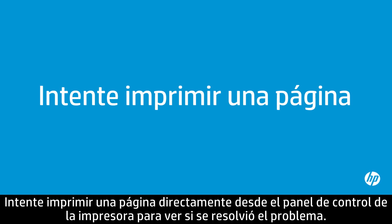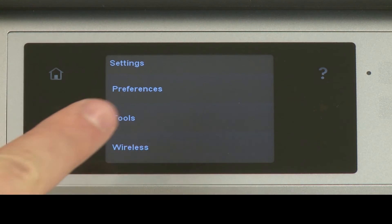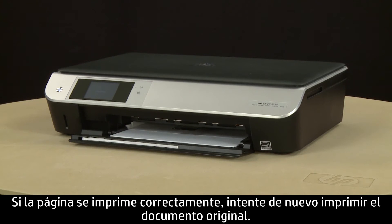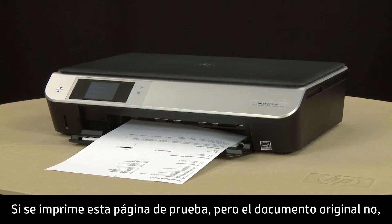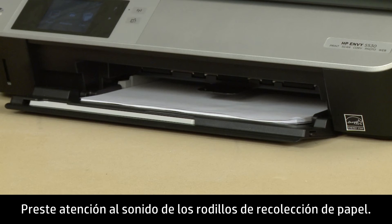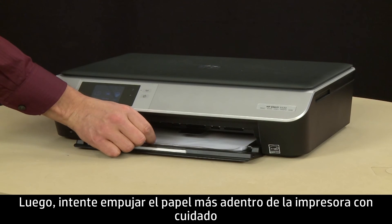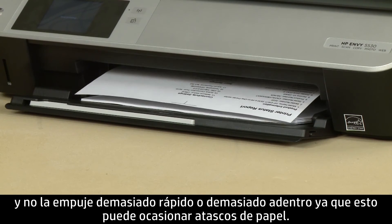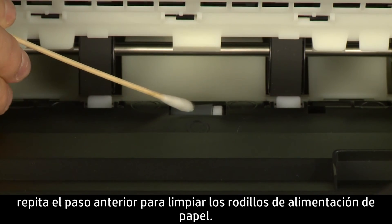Try printing a page directly from the printer's control panel to see if the issue is resolved. Touch the Settings button, then touch Tools, and then touch Printer Status Report. The test page prints. If the page prints successfully, attempt to print the original document again. If the issue is resolved, there is no need to continue troubleshooting. If this test page prints but the original document does not, continue to the next solution. If the page does not print, try printing it again. Listen for the paper pick rollers — you should be able to hear them rotating. Then try slowly pushing the paper farther into the printer until the rollers engage to pick up the paper. Only push one sheet and do not push it in too quickly or too far, as this can cause paper jams. If the page does not print when slowly pushing the paper farther in, repeat the previous step to clean the paper pick rollers.